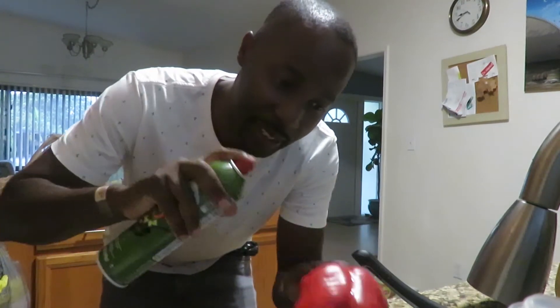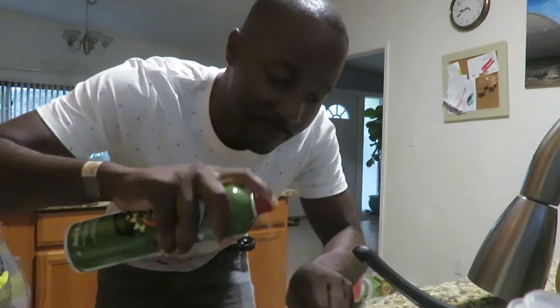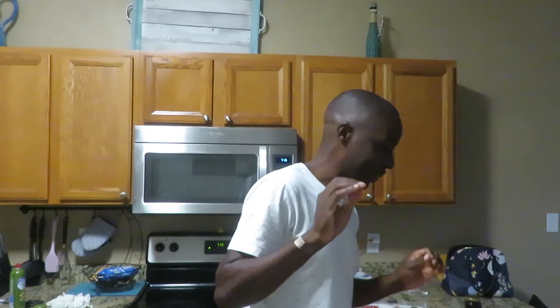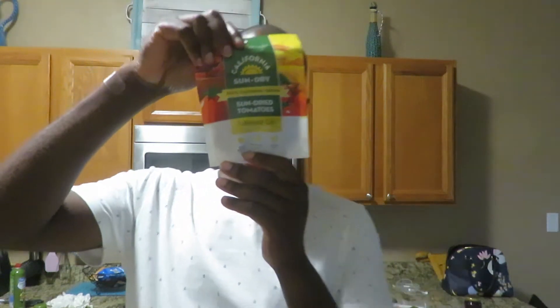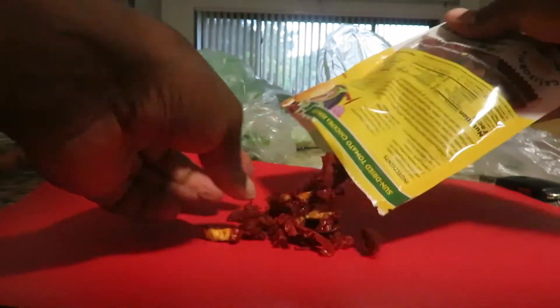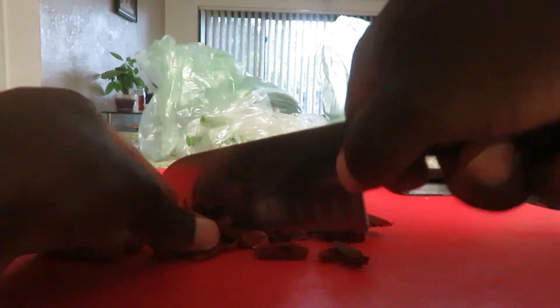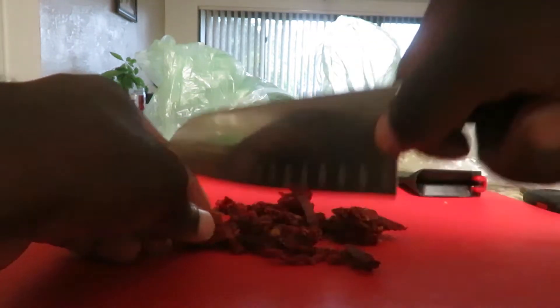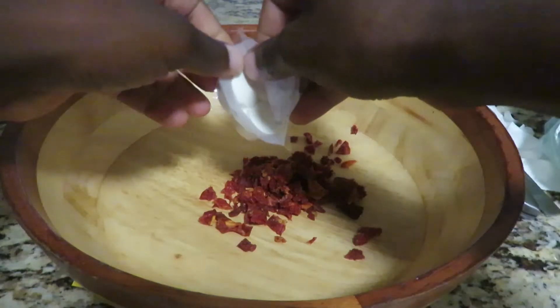I gotta roast this red pepper. So the oven heats quicker, I usually start on broil then switch it over to bake. I have some sun-dried tomatoes that I'm gonna chop up into fine little pieces and then add to a bowl that I'm gonna mix with other ingredients.